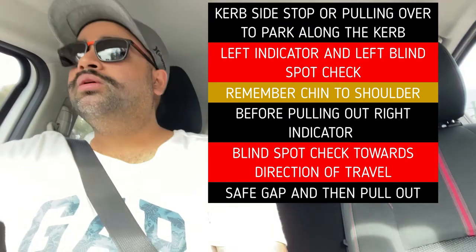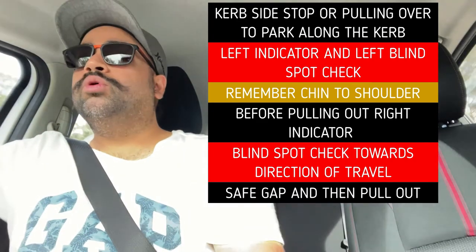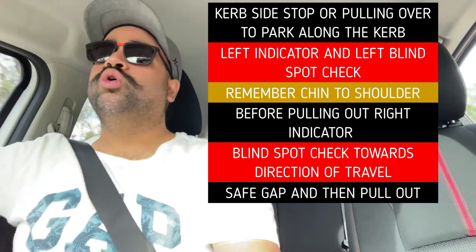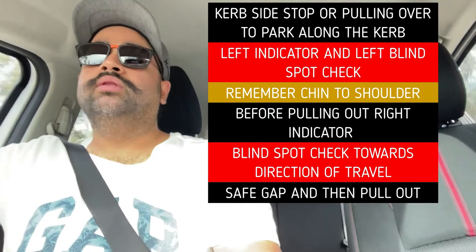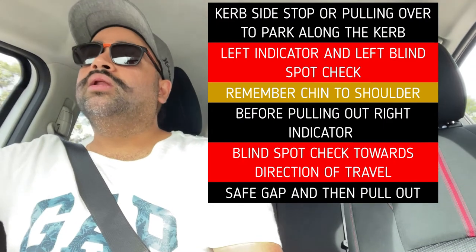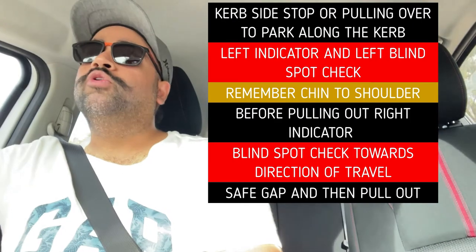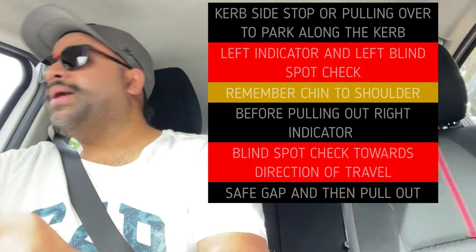I tell people you can take your boyfriend's name five times, your own name five times, your children's name five times — whatever works for you, it has to be five counts. For me, it would be: Hershey, Hershey, Hershey, Hershey, Hershey — that's five seconds. When you pull out, five seconds signaling, then do your blind spot check — chin to shoulder. Try to look through the back window of your car; that's the easiest possible way.